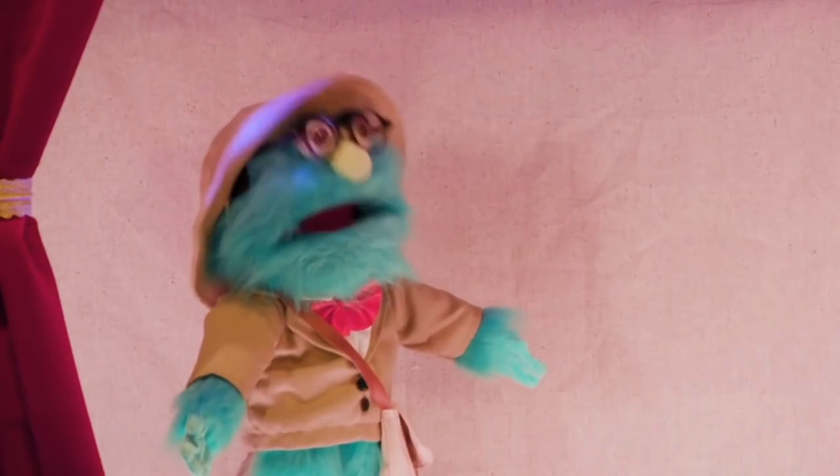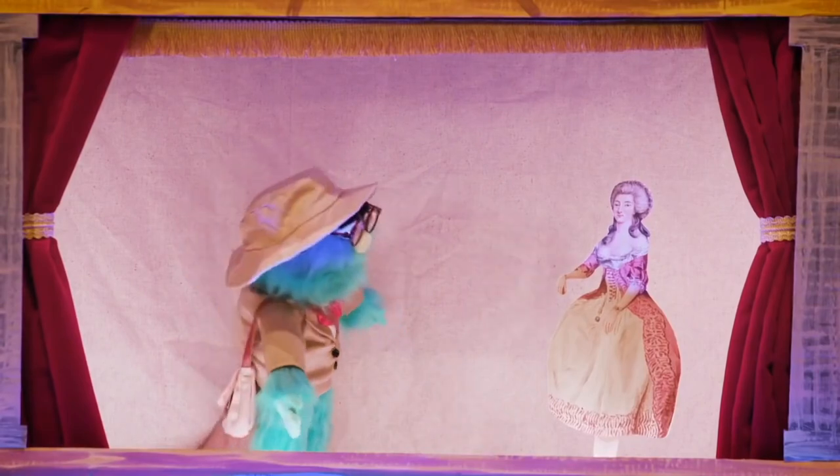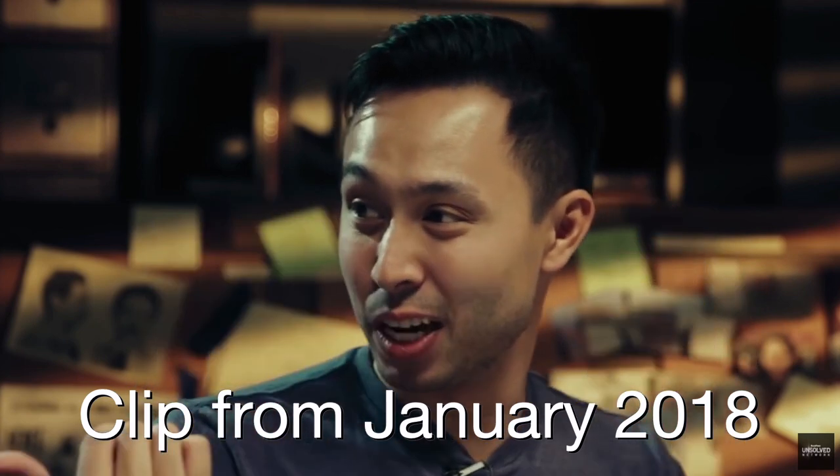For those of you who don't know, the Professor is the host of the popular series on YouTube, Puppet History, which is on the channel Watcher, formed by Shane, Ryan, and Steven from BuzzFeed. They made Watcher so they could have more creative freedom and so they could make whatever shows they wanted. I could see them having little sock puppets — little puppets. Yeah, little puppets. I'm on board with that.